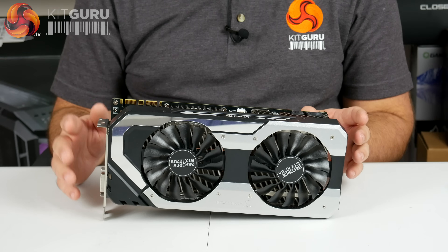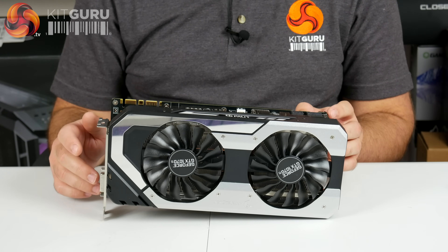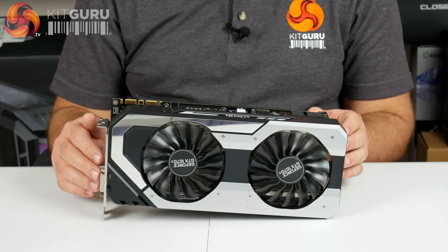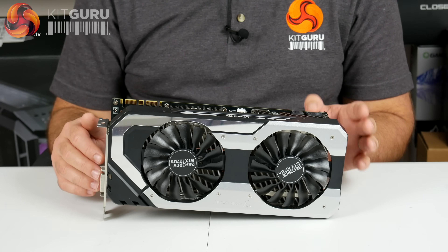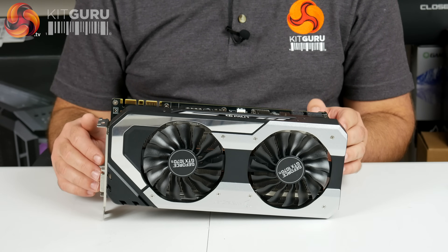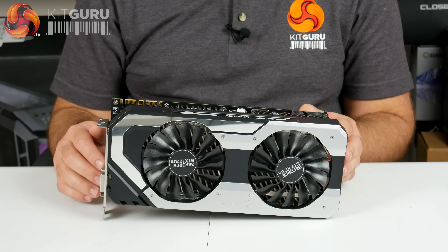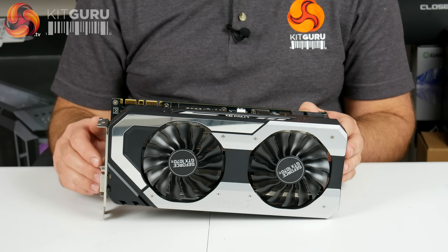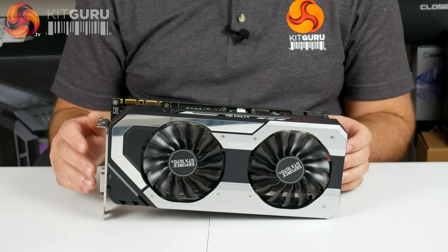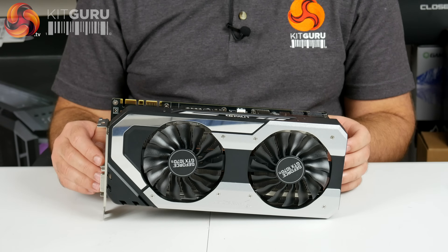Interestingly, NVIDIA has actually told third-party manufacturers — Palit, Asus, EVGA, Gigabyte — that they are not to ship custom-cooled factory overclocked cards. The reason we assume is that a factory overclocked 1070 Ti would be as fast or faster than a 1080. So this Palit card does not come overclocked, and you won't find any third-party cards that do — you'll be able to overclock them yourself, but out of the box this will not be as fast as a 1080. With a bit of tweaking though, it's going to be there, maybe even slightly faster.